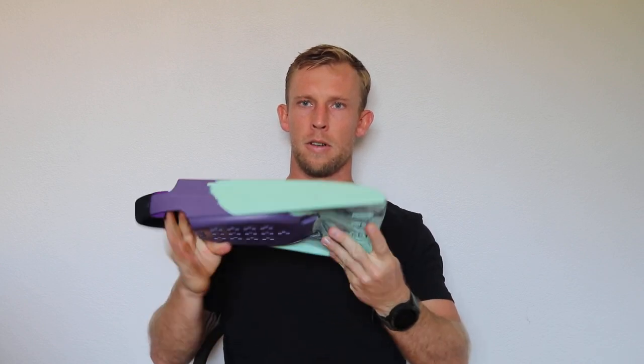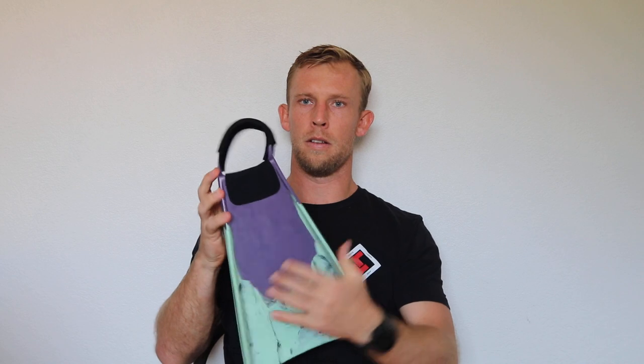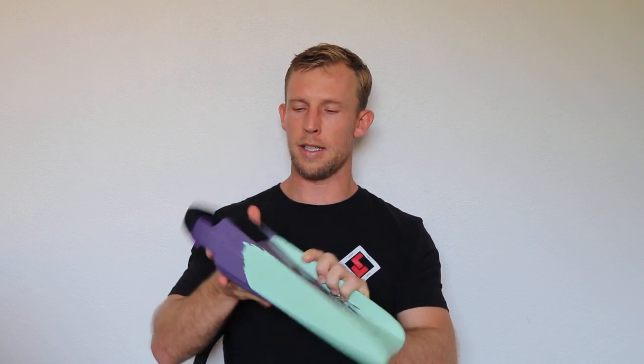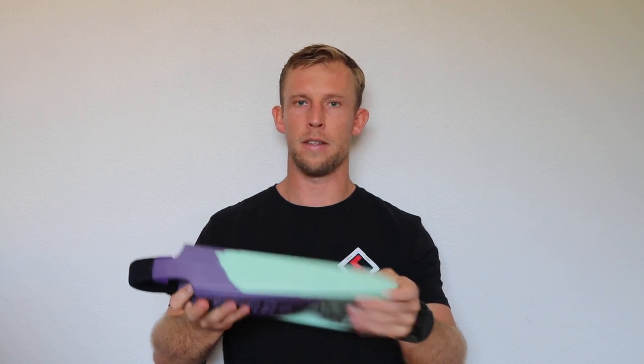So these are my new Yucca fins. This is the soft flex standard blade, and I ordered these with the little foot pocket liner, which is actually really nice. It feels great on your feet and prevents any chafing or blisters.